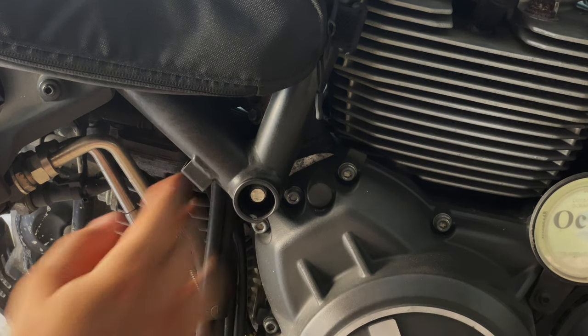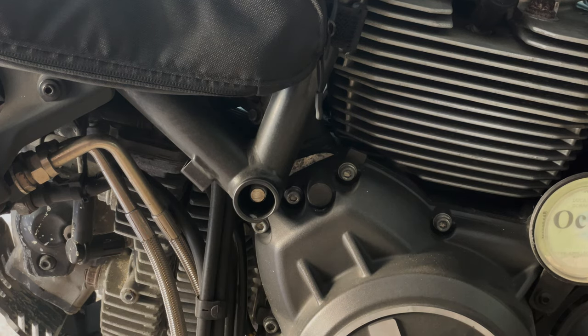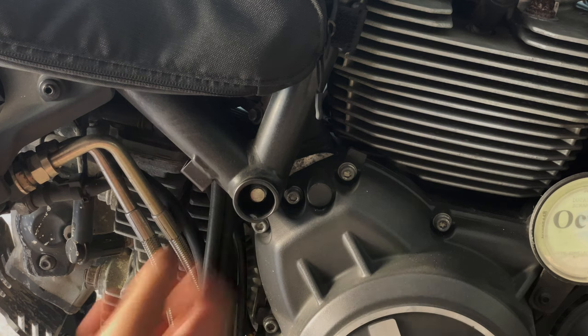This is now the other side. We can see the shaft is already showing here. I'm going to lightly tap a little bit more on the other side so we have more clearance.